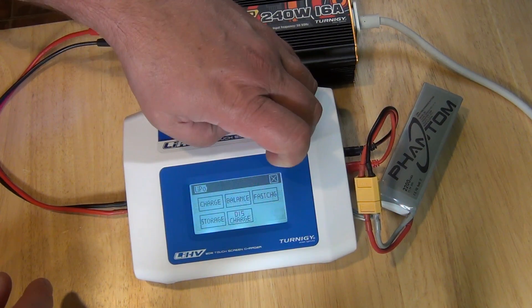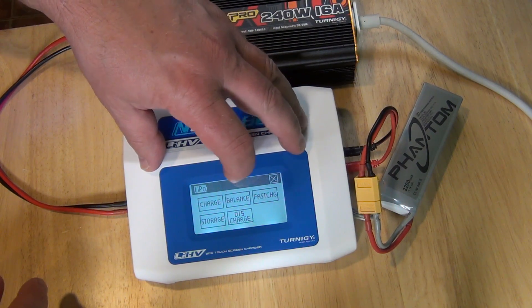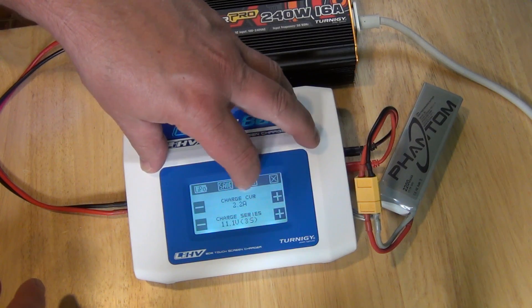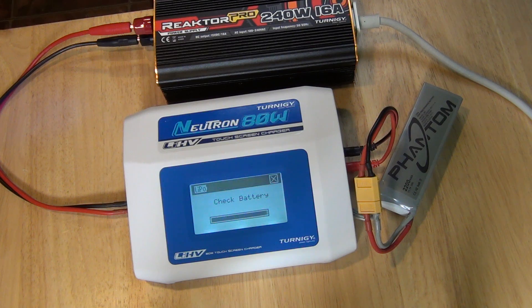Okay. So I don't want to wait forever, and in this case I want to charge the battery again. And the battery is good. There it goes — I just have to wait until it's full.